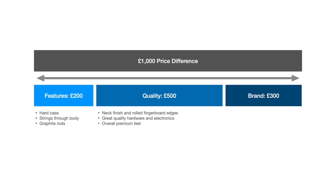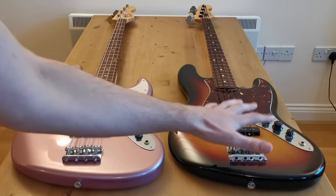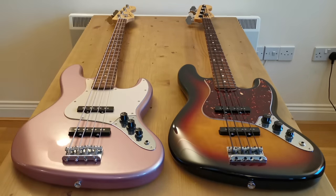That leaves us with £300, which you're paying for branding — basically, you're paying for the Fender name on the headstock. So, well done if you made it this far in the video. I want to close out by really directly answering that original question: is it really worth spending so much more to get this USA Fender versus the Squier? For me, the answer is yes.